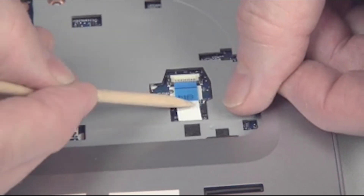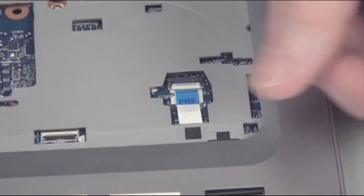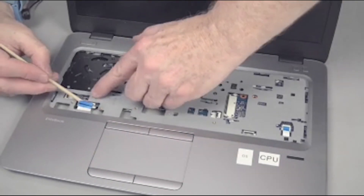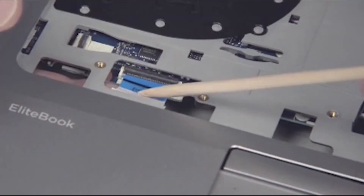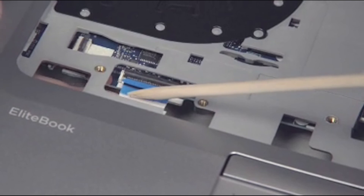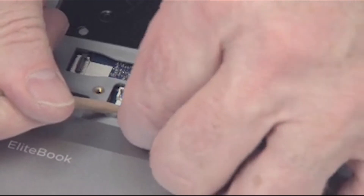Important! Use care to prevent damaging the ZIF connector and ribbon cable. Insert the smart card reader board ribbon cable into the ZIF connector on the system board and gently press down on the ZIF connector locking bar. Important! Use care to prevent damaging the ZIF connector and ribbon cable.